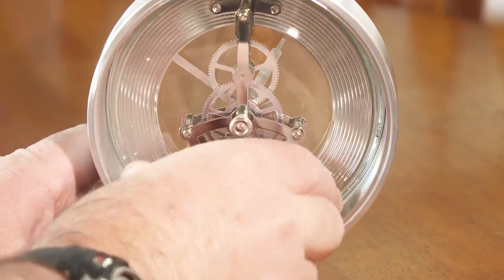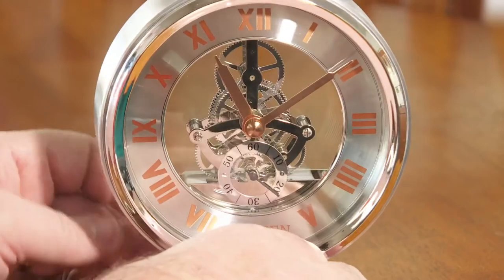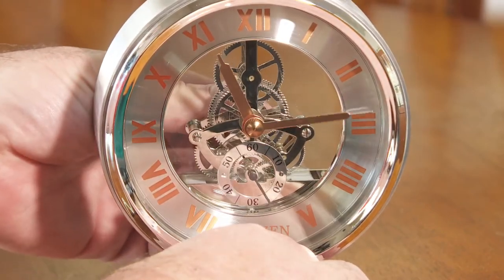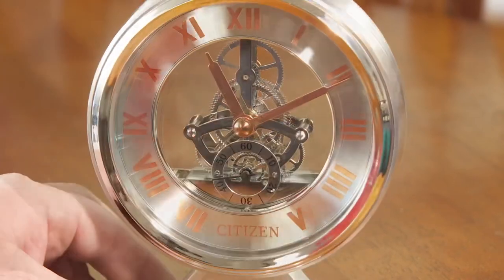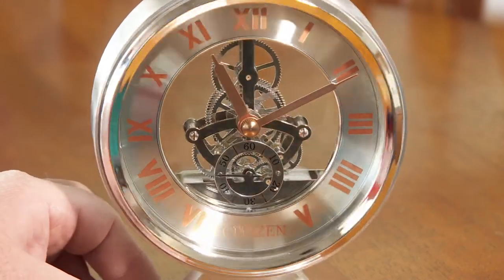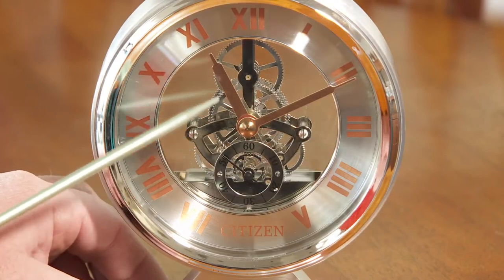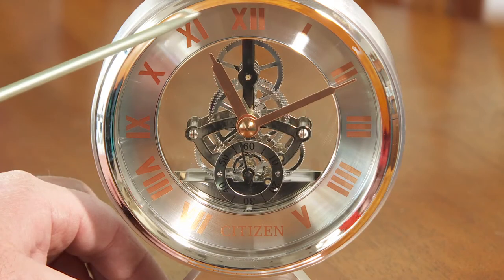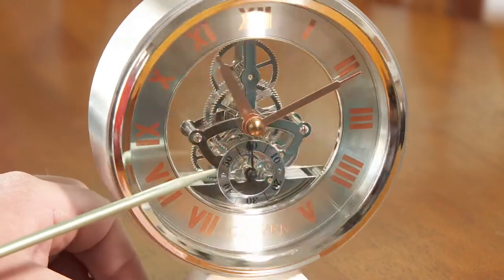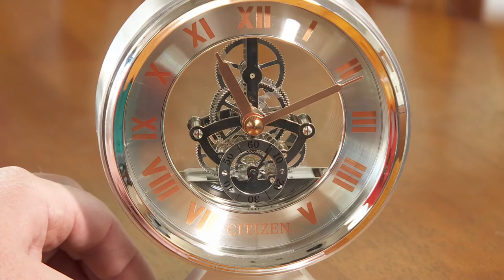Let me take the battery cover off — you can see it just takes a double-A battery, which gives you a sense of scale. There's a knob on the back that you use to set the time. It's mostly silver with a brushed and polished look, and then the hands and the hour markers are a rose gold color — very stylish and nice looking.